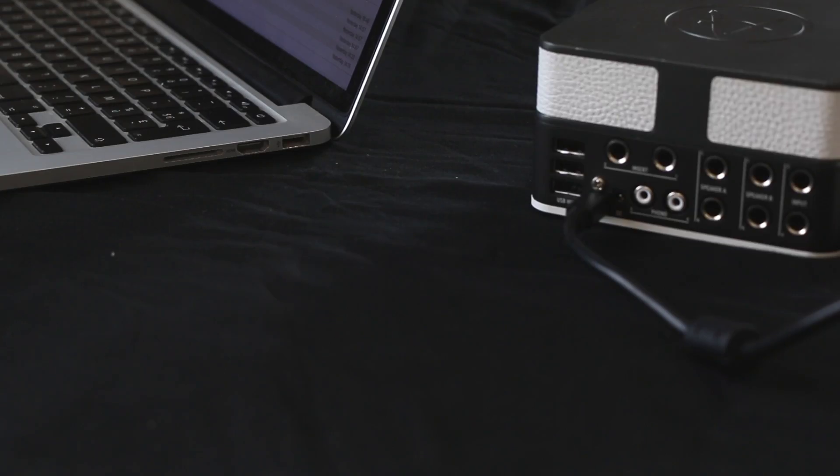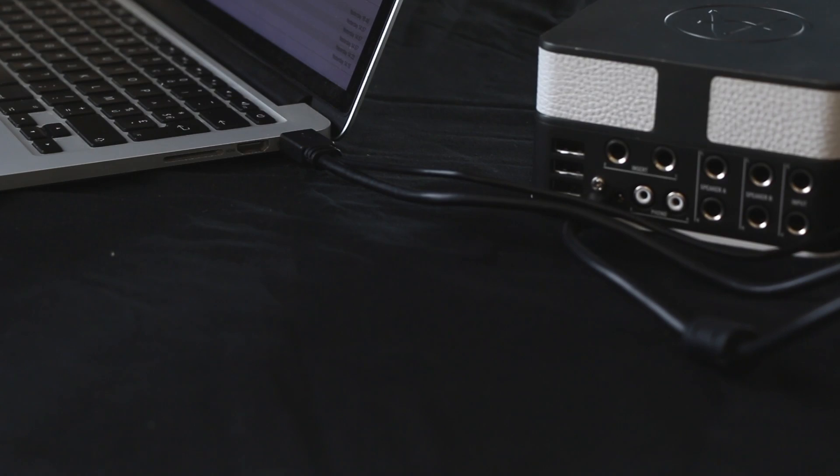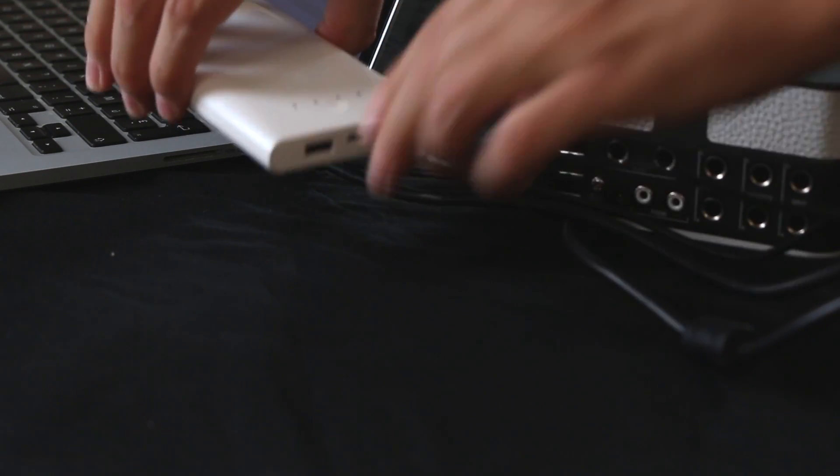Because AudioFuse is class compliant, it's also possible to use it with iOS, Android, and Linux devices. Not all smartphones and tablets will supply enough power for AudioFuse to operate, but you can connect a USB power bank to the second USB connection on AudioFuse's custom cable, letting you get studio quality sound anywhere.